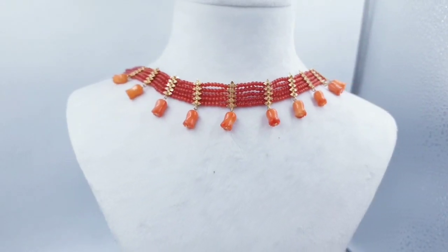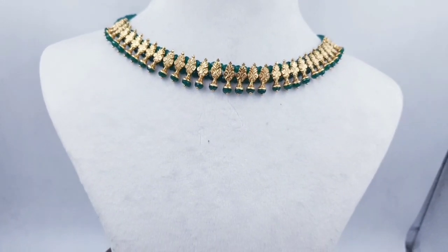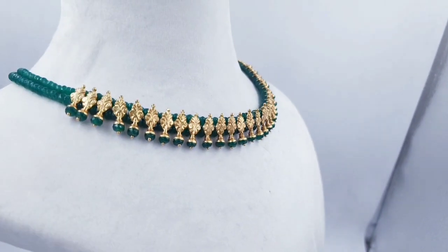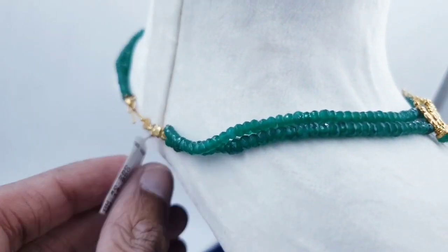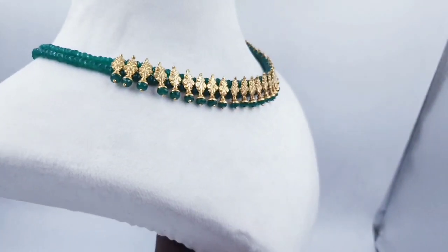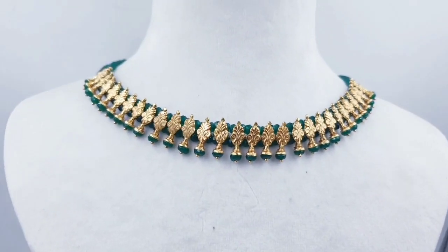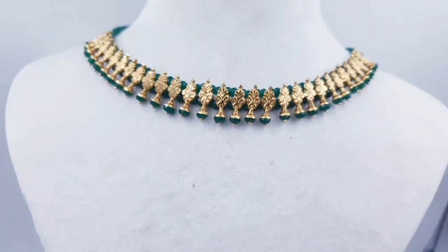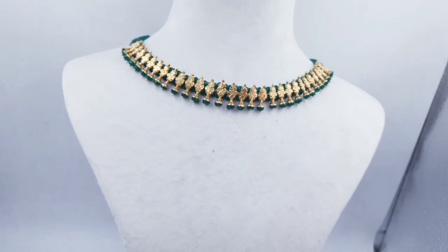If you have any interest, please share it in the comments. Go check the fascinating colours of emerald beads. We will look at a set here for 14 grams. I will use the same color as well. I will set and customize the color as well.